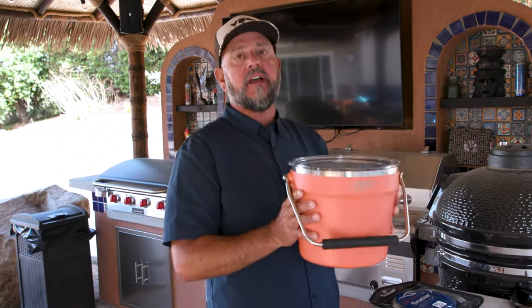Hey guys, Ollie here from Local Knowledge with another Yeti hack. So this product is badass, I'm so excited about it.